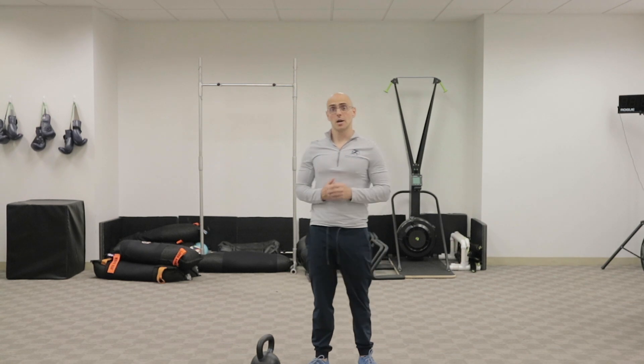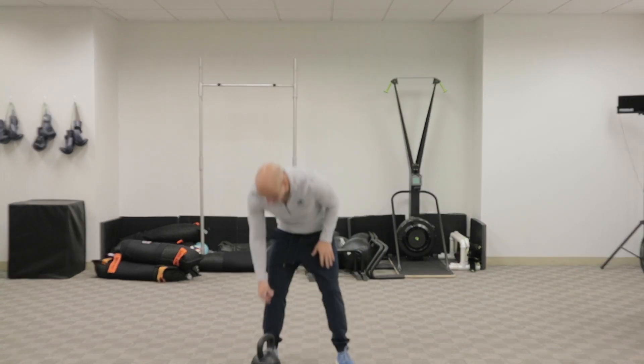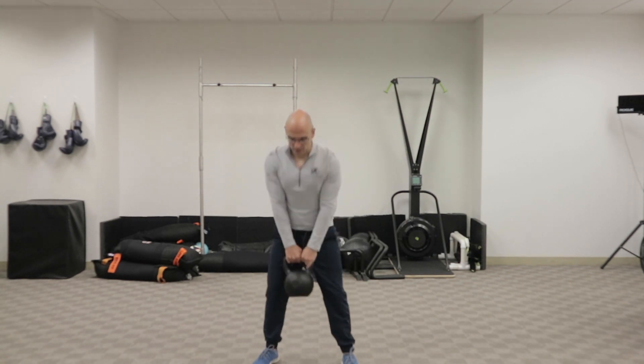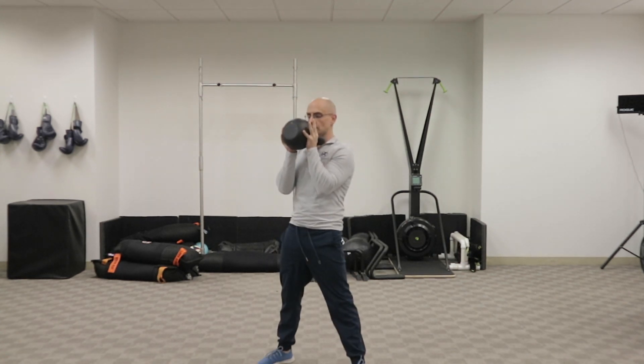A great exercise to work on hip stability, hip strength, and core stability is to add a pause at the bottom of a goblet squat. You'll need a kettlebell or really any weight whatsoever and bring that weight up in front of your chest. For a goblet squat,